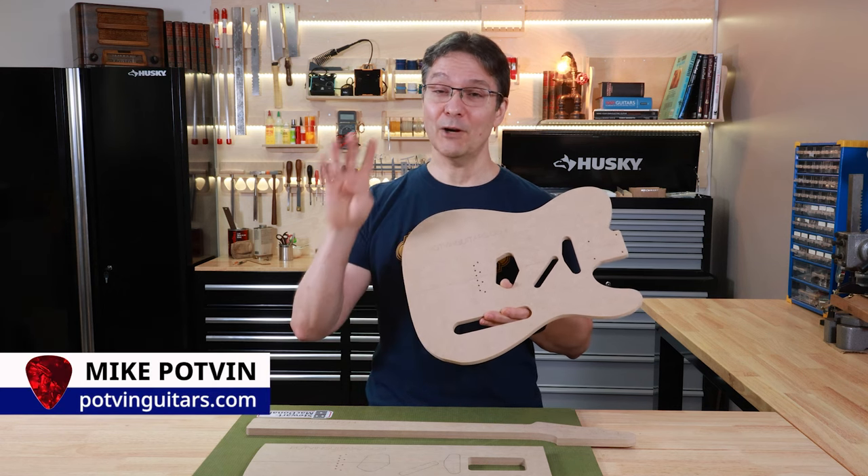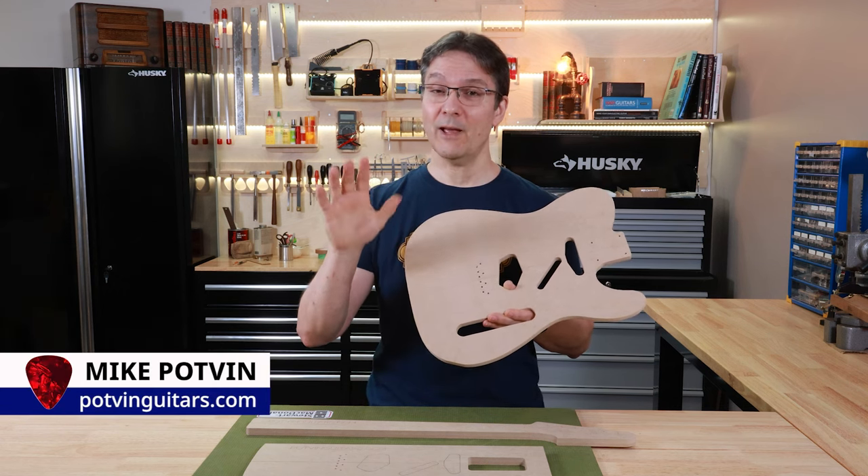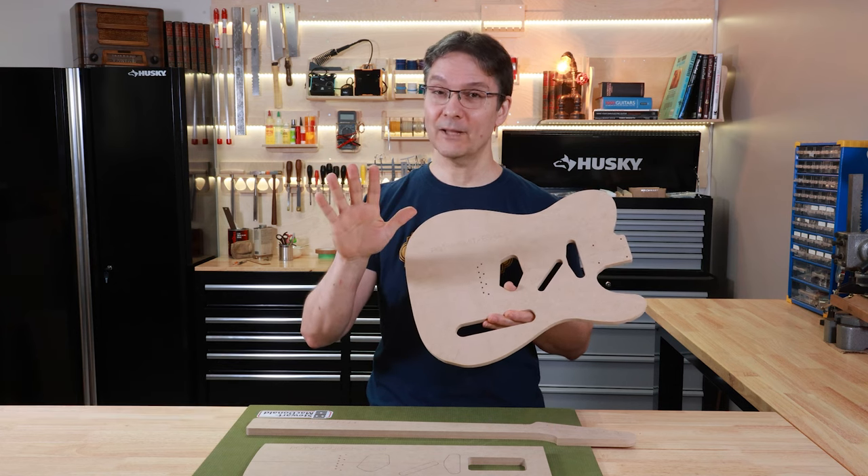Just got your Potvin Guitars templates? I've got four tips for you that you should do and a fifth one that you absolutely should not. Let's get started.